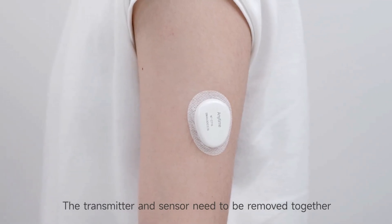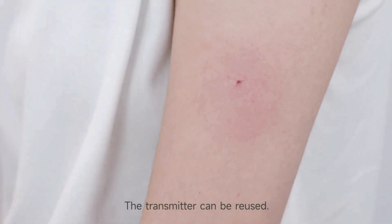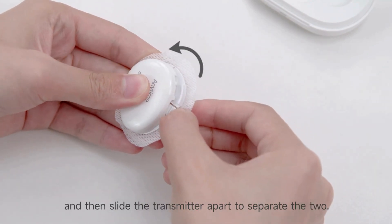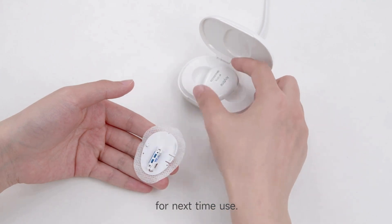Step 6: End of wearing. After the wearing period, the transmitter and sensor need to be removed. Slide the transmitter apart to separate the two. Place the transmitter into the charging stand for next time use.